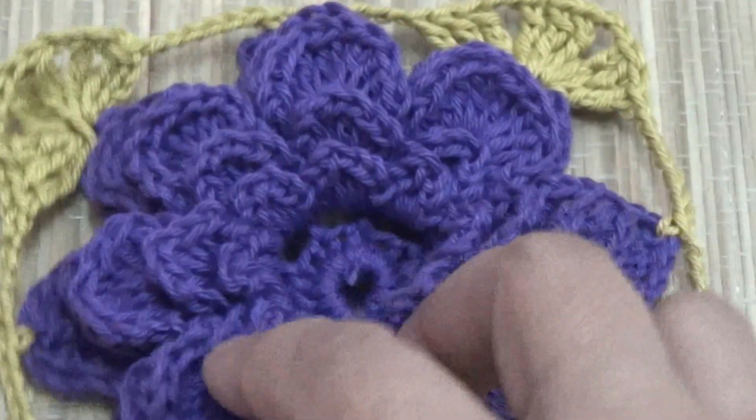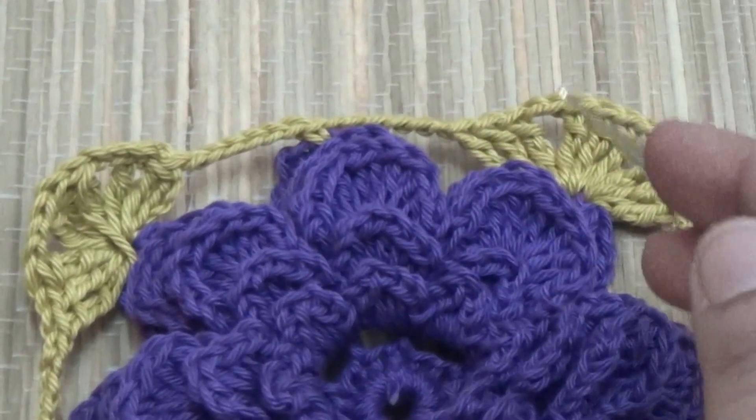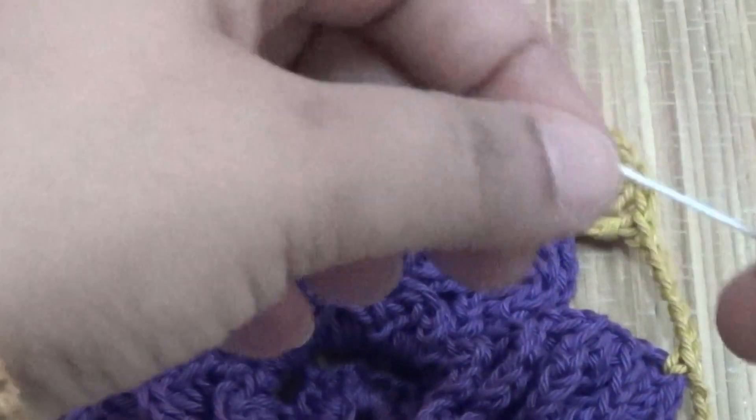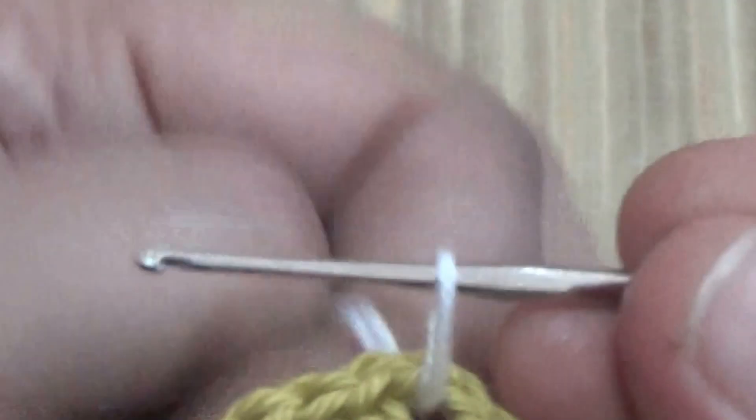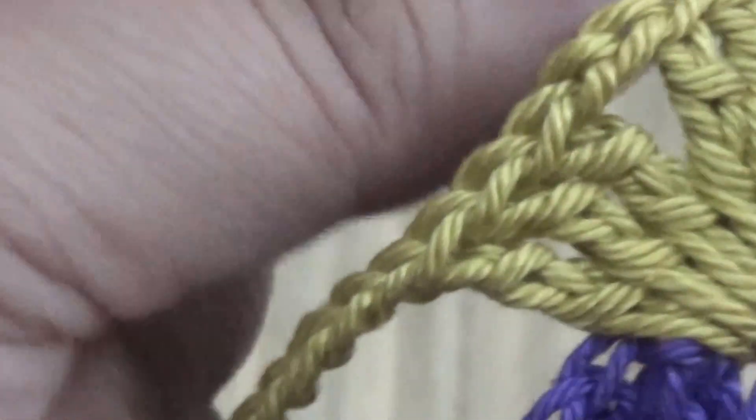This rose flower is in square shape. Using another color of yarn or thread, in the corner space here you make one slip stitch, and then make two more chain.